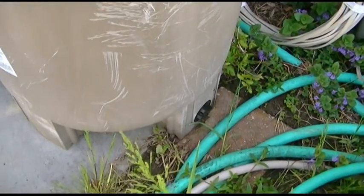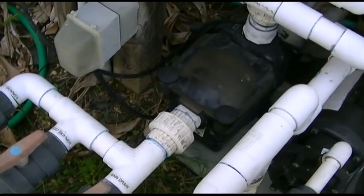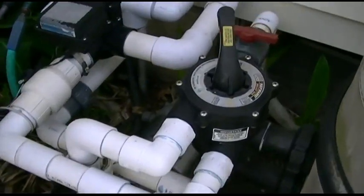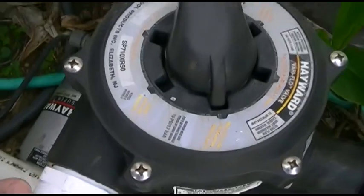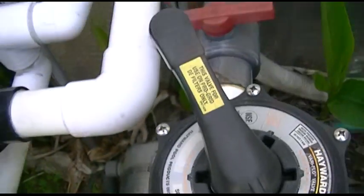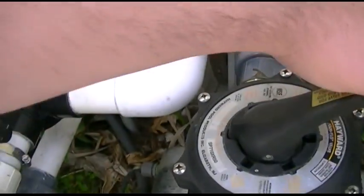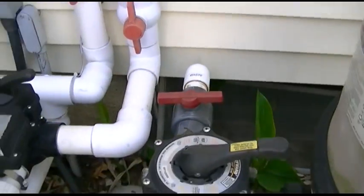I have the gauge installed and the plug at the bottom there. So we're all set to go. First thing of course is shut your pump off — you can hear it is off and quiet. We have to move the handle over to filtration; it's currently on recirculate and filtration is here. So just push down, turn over to there, and start up the pump.